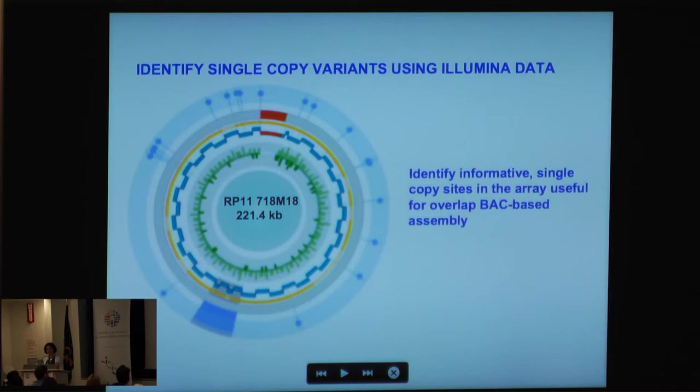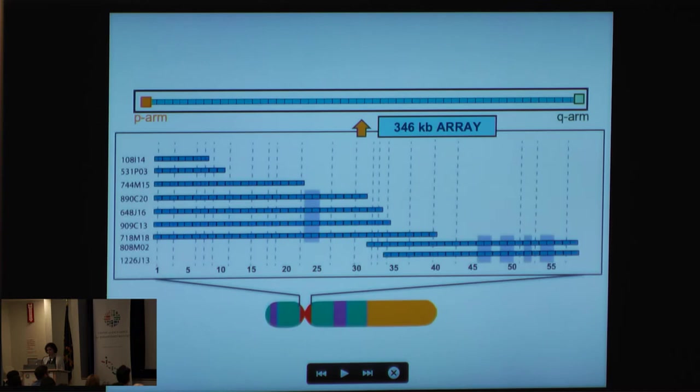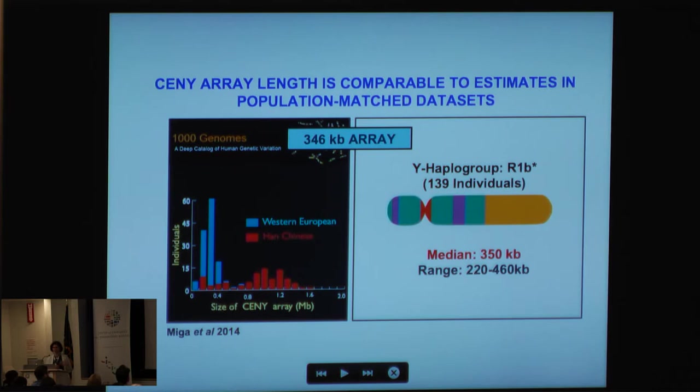Using the Illumina data, we can identify single-copy variants and all informative single-copy sites useful in an overlap BAC strategy. What I'm showing here is the overlap map of these BACs — the purple zone shows structural rearrangements, a previously characterized 6 kb repeat. By taking the overlap positions, we're able to generate a 346 kb array. We expect this array is biologically relevant — the BAC library was generated from a western European individual, and using Y haplogroup data, we know it's from an R1b individual.